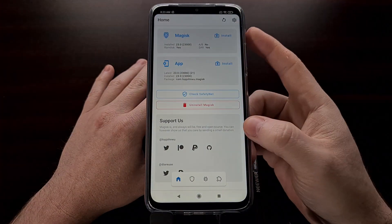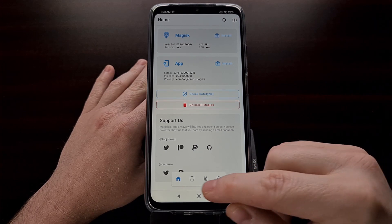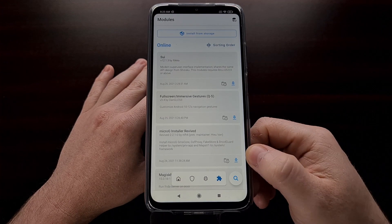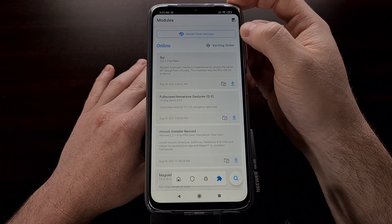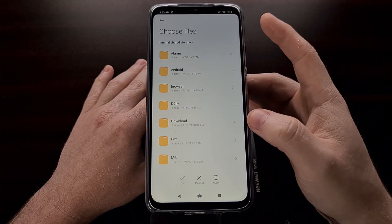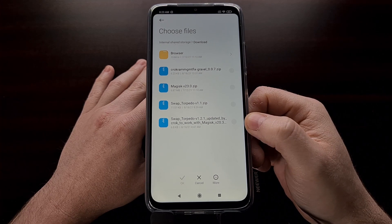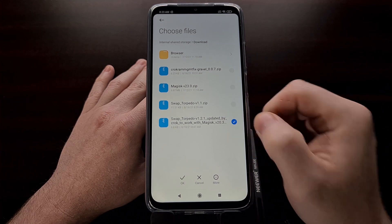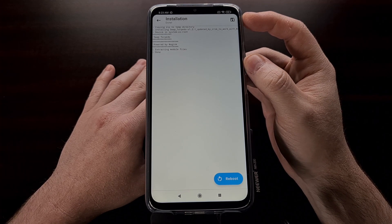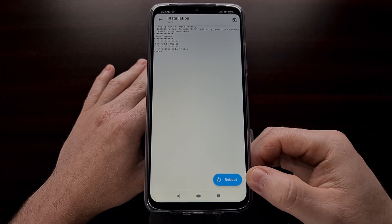Once you have downloaded that module, we're going to need to open up Magisk. Look at the bottom right — you're going to see four different icons. The one to the right should look like a puzzle piece; those are the modules. Up at the top, we're going to want to tap on the 'Install from Storage' button. Navigate your file explorer to where you saved the Swap Torpedo module, select it, and let Magisk flash that module. As long as everything completed properly without any errors, we should get a blue reboot button.